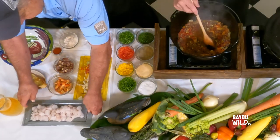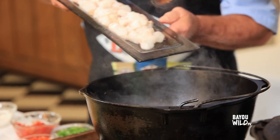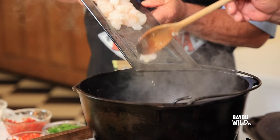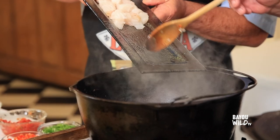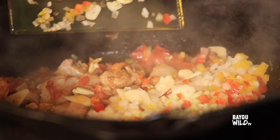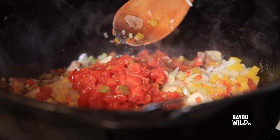Let's take a look at the garfish and put about half of that down in here as well. Let's go ahead and add our next layer. You see I'm doing two beautiful layers — that's all I'm doing.